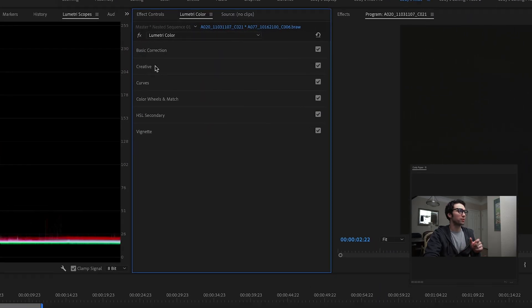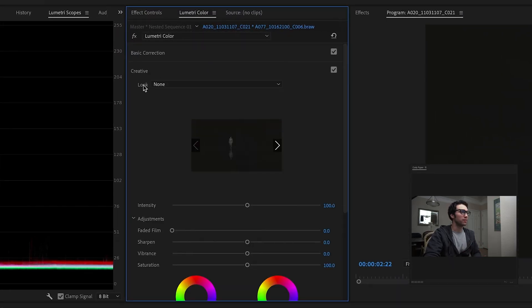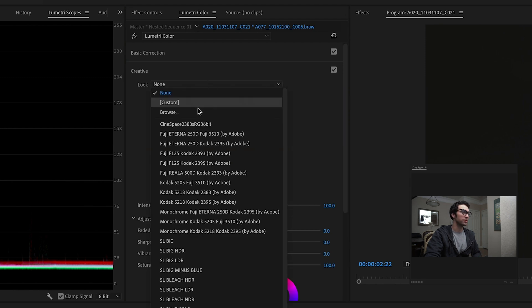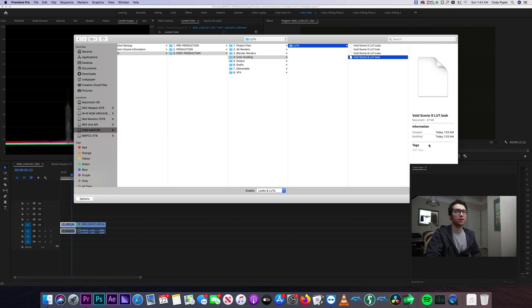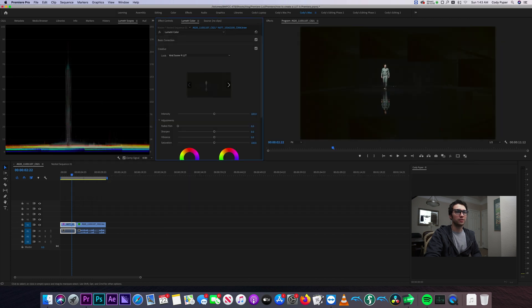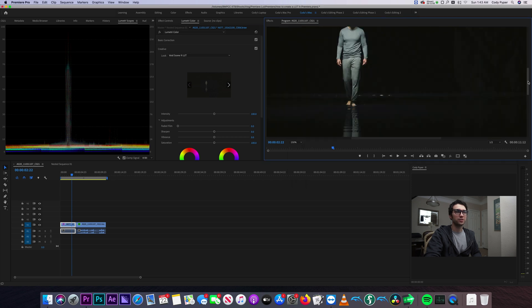So let's go ahead and find the LUT that we just exported and bring that back into Premiere and apply it to our image. We can see just how easy it is to export a LUT, bring it back in, and apply it to a clip. So in Lumetri we'll go under the creative tab, click the dropdown, and click browse — scene nine LUT dot look. Bring that in. Boom — the exact same look we just created.